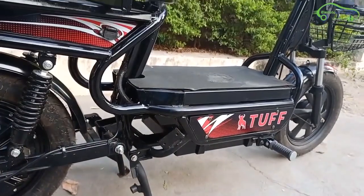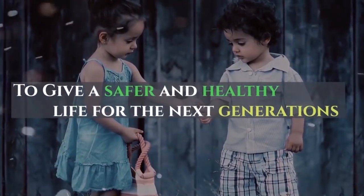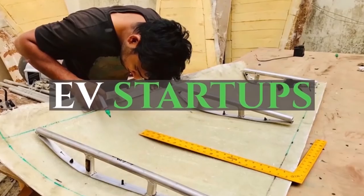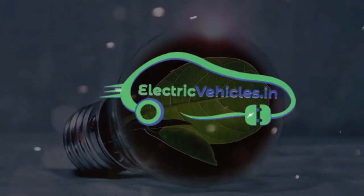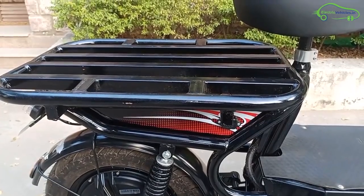Tuff is a no-license, no-registration e-bike made by SES Electric. The main application of this e-bike is for deliveries and carrying loads.